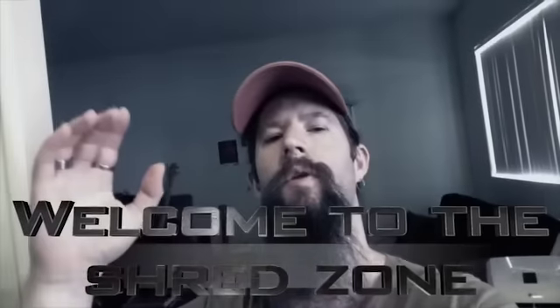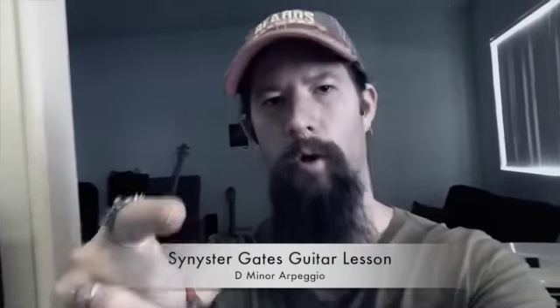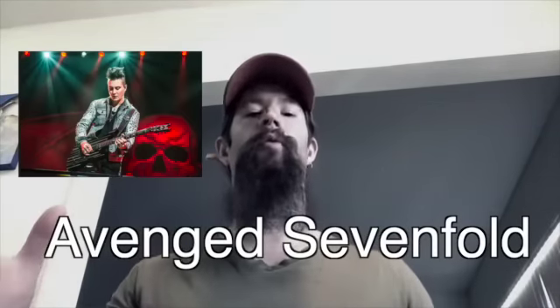Welcome to Shred Zone. This video is a Synyster Gates guitar lesson. We'll focus on a D harmonic minor arpeggio he plays in the Nightmare solo. Synyster has become a household name in the annals of shred guitar history. His vicious axe slaying in the band Avenged Sevenfold has become renowned the world over.